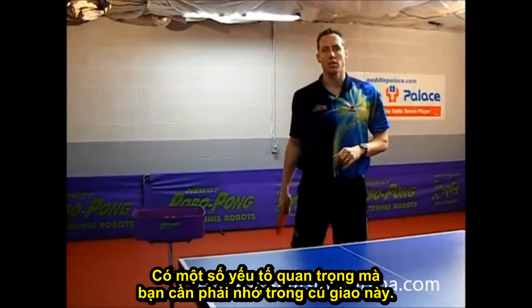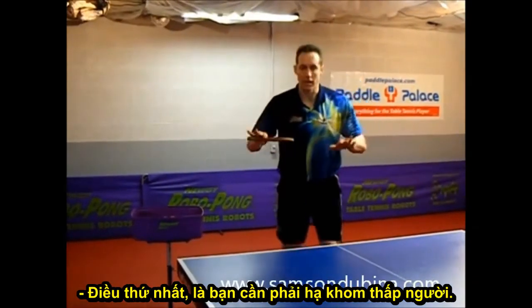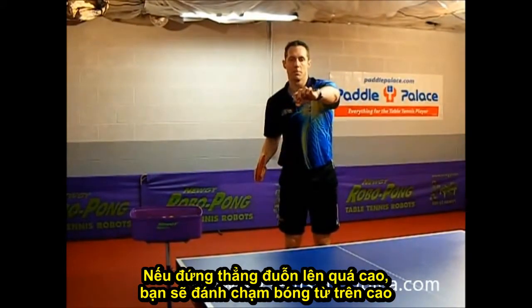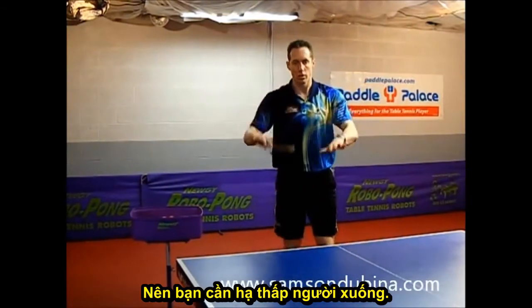A couple of key elements that you need to remember for this serve. First is to bend low with your body. If your body is up too high, you're going to be contacting the ball high, and that's going to give your serve too high of a bounce. So you want to lower your body.